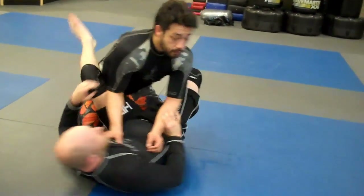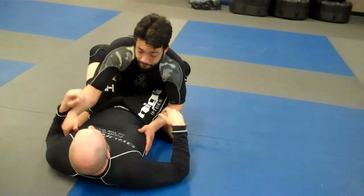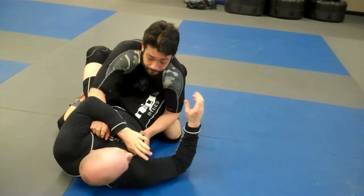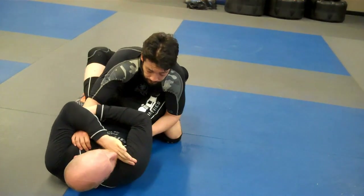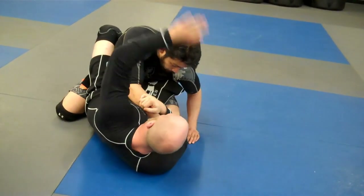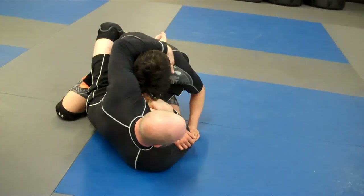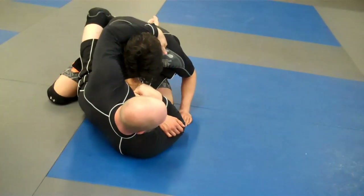We're going to start from the guard. A lot of times I don't have the arm on the bicep going down, or at least I'll have the arm in here. What I'm going to do is bring this hand over, the other hand goes to his wrist, and we're going to use our body to bring it over a little bit further. Now my open hand comes up, grabs behind the neck — here we're going to grab the neck and bring our fingers by the carotid.